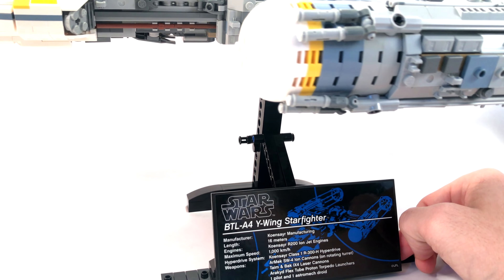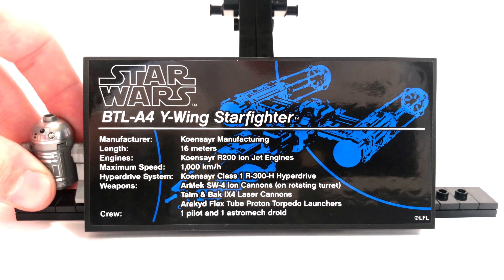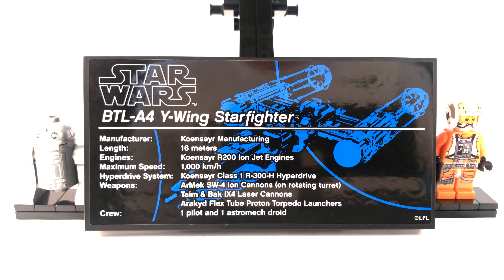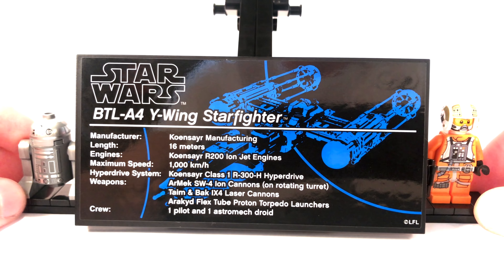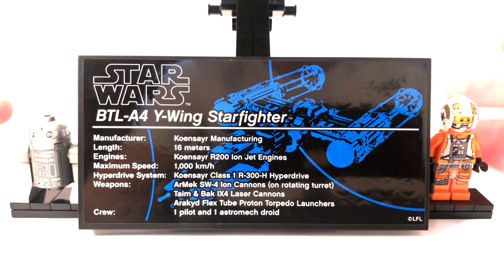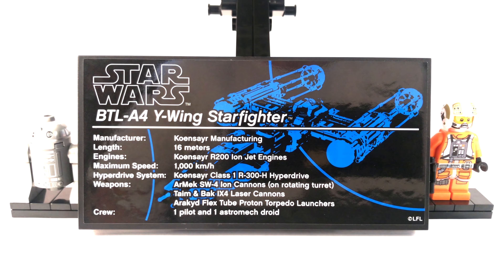Let's take a close look at the plaque. This is based on the BTL-A4 Y-Wing Starfighter, with stats like a maximum speed of 1,000 kilometers per hour. You can place the astromech droid on the left side on two jumper plates, and Gold Leader on the right side on two jumper plates as well. They go nicely to the left and right of the plaque. I really like the way LEGO displays the minifigures on these UCS sets — you can have them in the set or on the plaque.